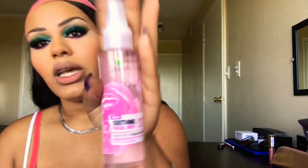Before we highlight, I'm going to go ahead and set my face using the Garnier Skin Active Soothing Facial Mist — this is the rose water formula. We're just going to shake it up real good and set that face.